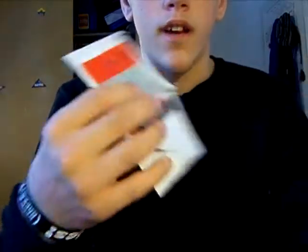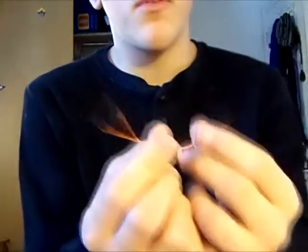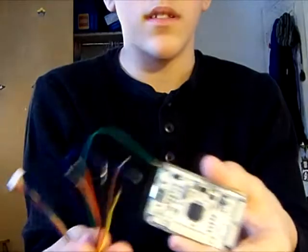Hey guys, HBK here, and I'm showing you how to JTAG an Xbox 360. So you need a JTAGable Xbox, two switching silicon diodes — these are just silicon but you need switching — some cut-up ethernet cable, or use the NAND X, which is what I'm using to dump the NAND. Or you can do LPT using this.